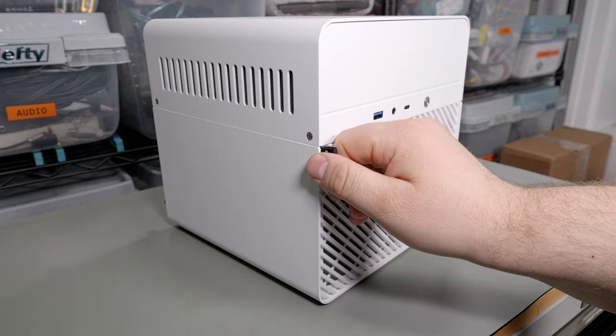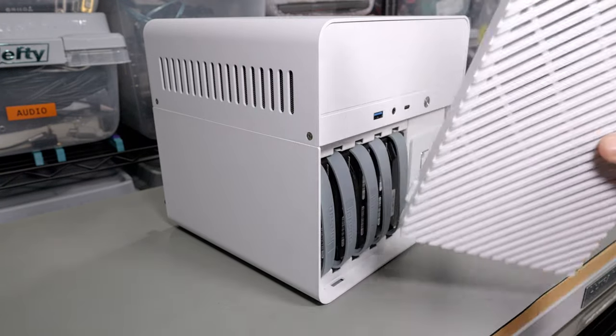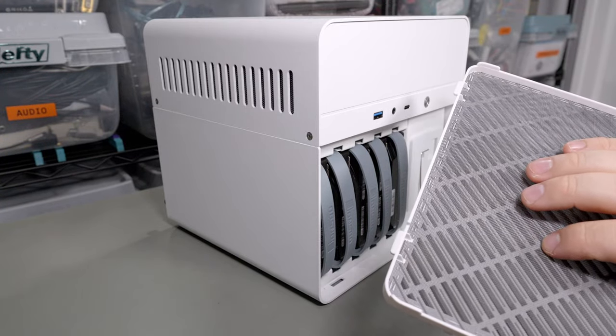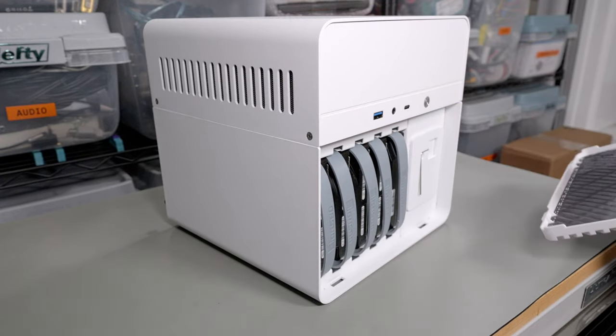It's aluminum, although there are some plastic pieces such as this front cover which is nicely magnetically attached. It also has a dust filter on it — relatively fine mesh that should work pretty well. The openings on it are pretty big so it shouldn't restrict airflow too much.